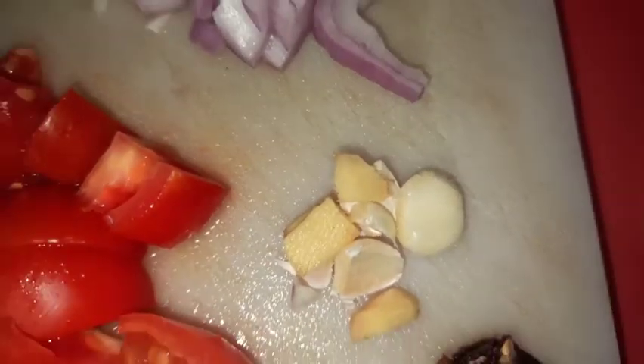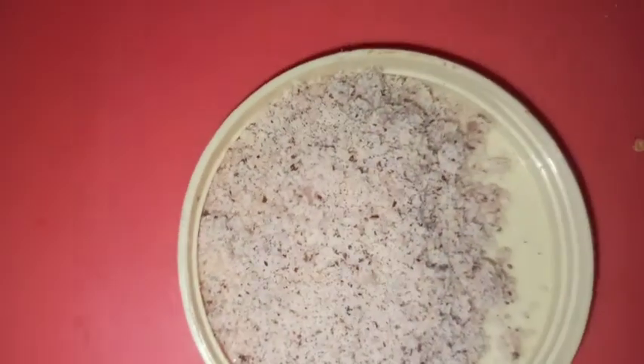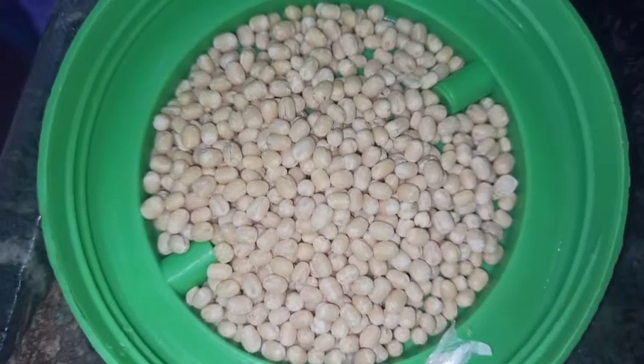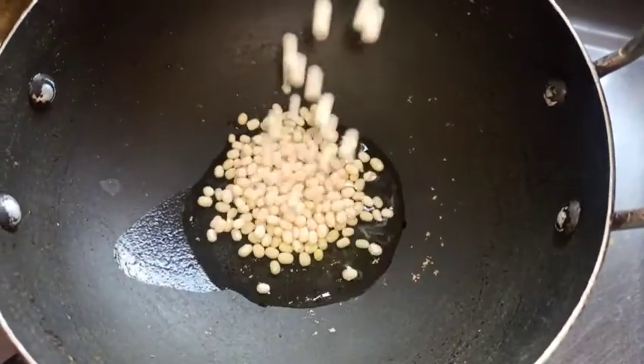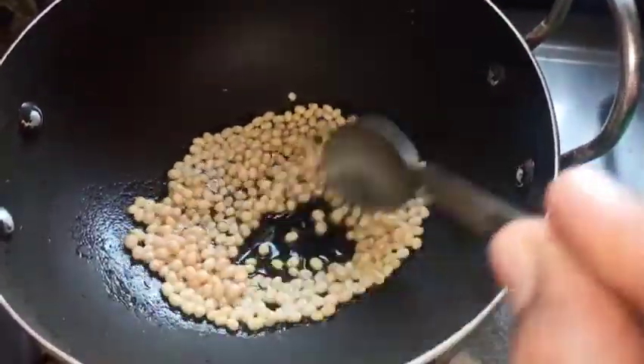I will add a little chili and a little spice. I will add a little bit more spice. Then I will add oil and add a little more spice.